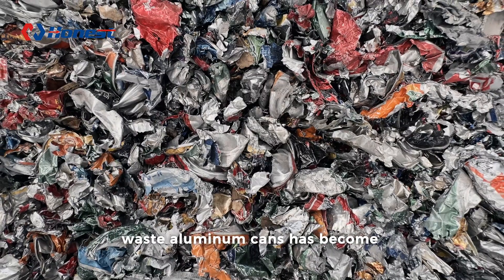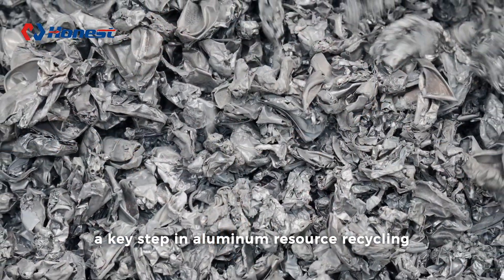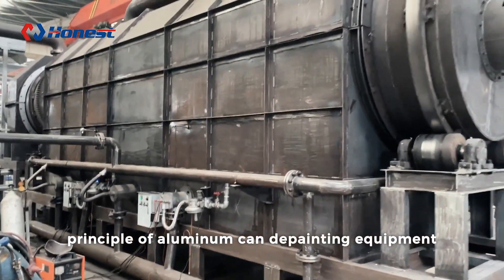The efficient processing of waste aluminum cans has become a key step in aluminum resource recycling. Today we will take you through the working principle of aluminum can de-painting equipment.